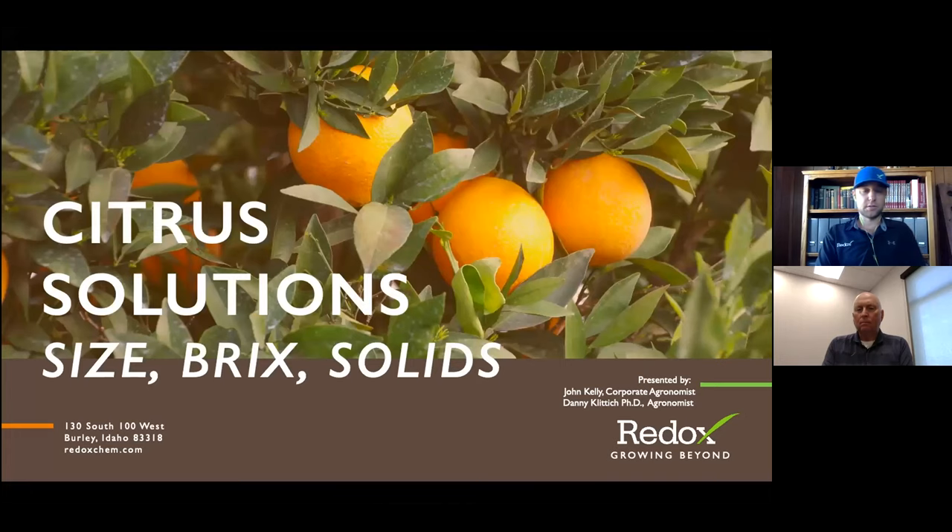Thanks for tuning in to number two. The Citrus Solutions Webinar powered by Redox — we're talking today about size, brix, and solids. I'm Dr. Danny Klidich, the coastal agronomist for Redox. I cover the California coast, a little north of LA up to a little south of San Francisco. We do grow a lot of citrus on the southern half of that, and even up in Monterey County.